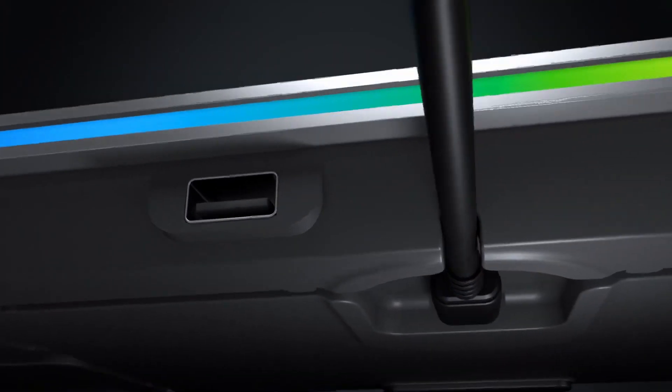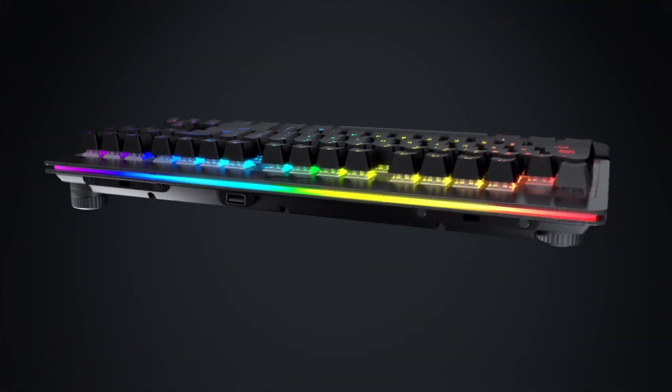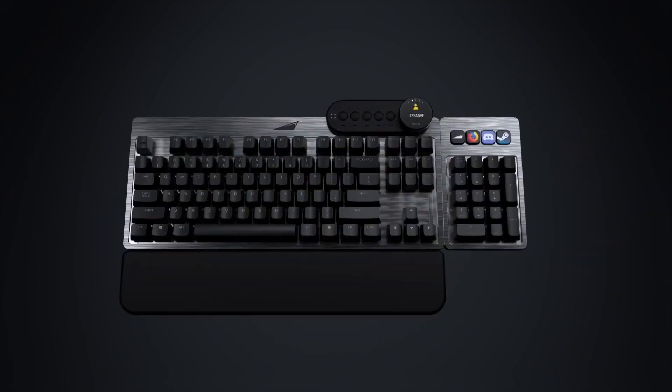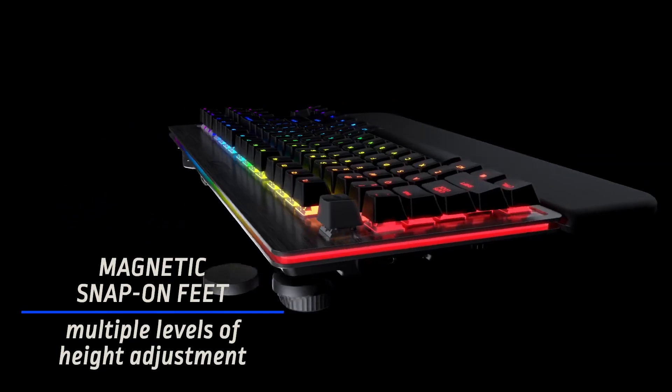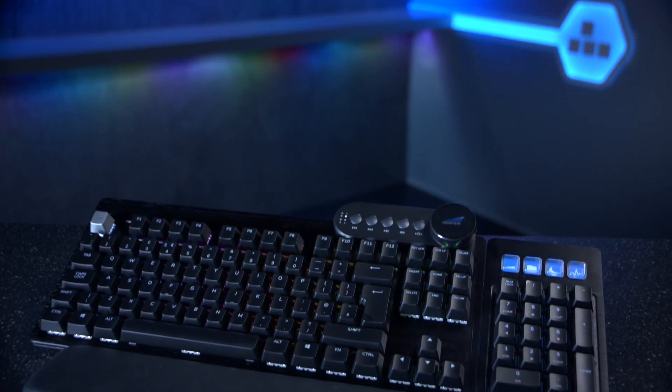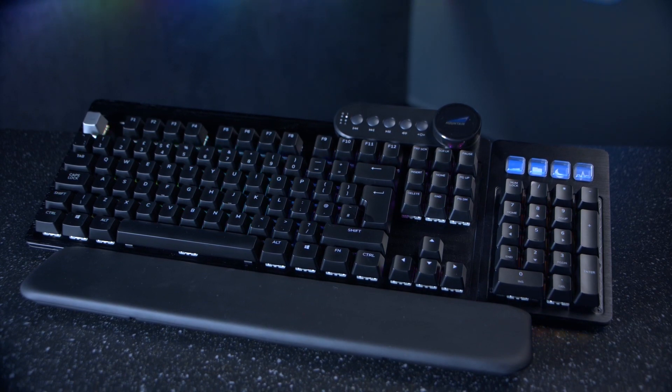They have loads of RGB including per-key illumination and this light bar that goes all the way around, which is really nice. You can customize both of those through the Everest Basecamp software. They also feature unique riser feet which come with a set of spacers to allow you to find the perfect height, and they have excellent cable management.